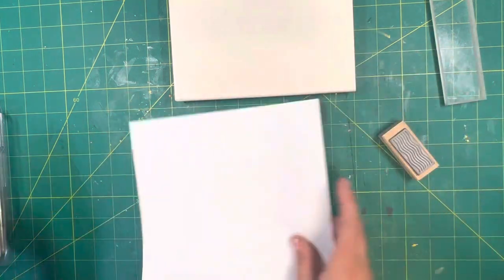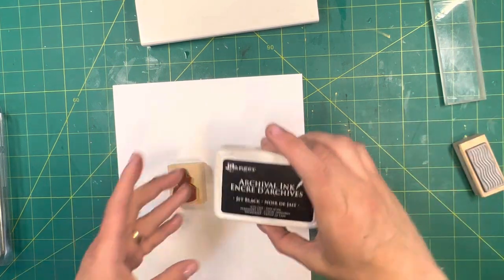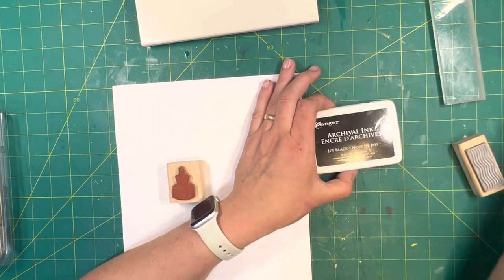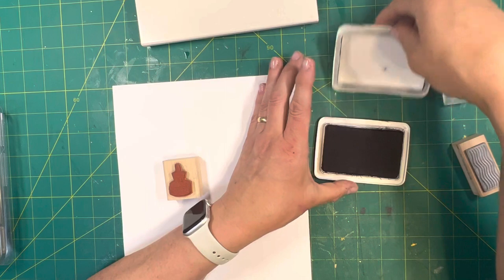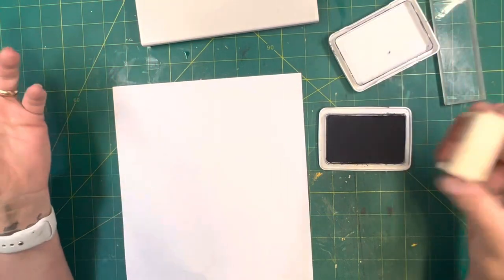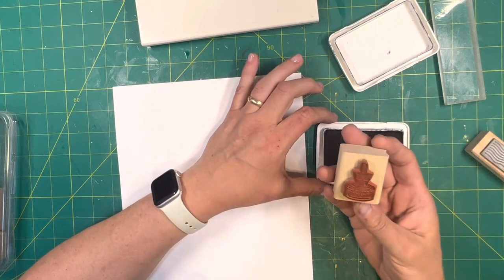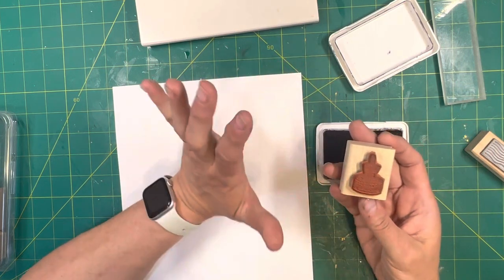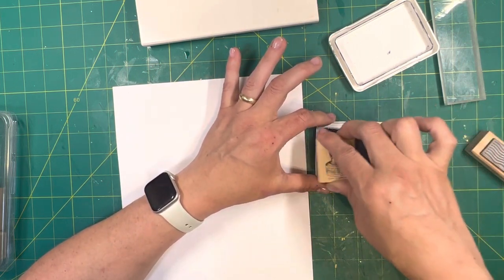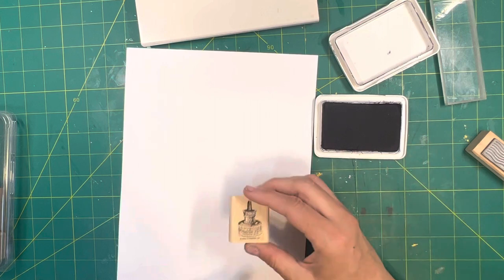I'm going to pull over my ink pad. The only inks I use are archival inks or distress oxide inks — basically inks that won't damage photos. Since this stamp is so intricate and all the little stamp surfaces are so close together, I would sit it on the ink pad, give it a couple twists, and then pounce. Twist, and then pounce. That ensures I get that stamp nice and inked up.